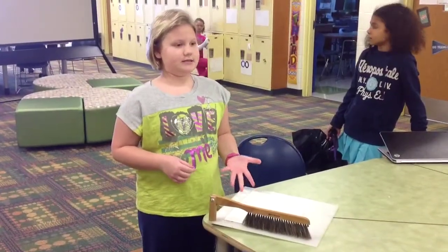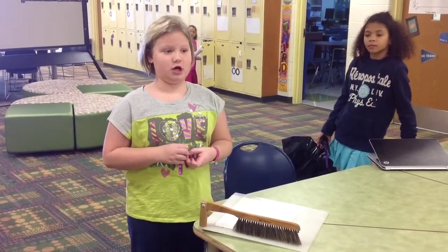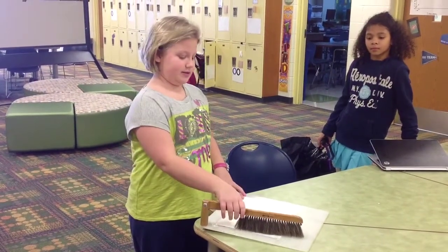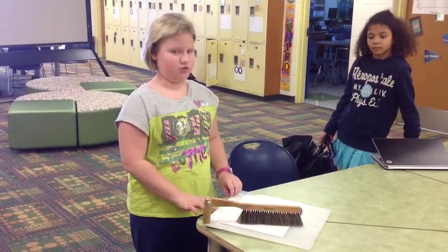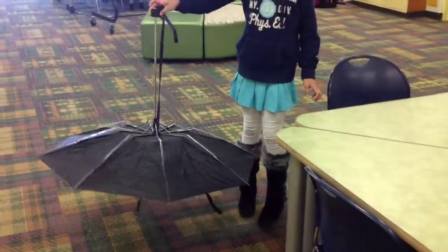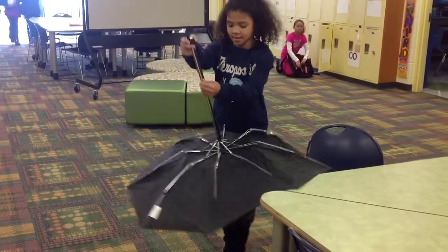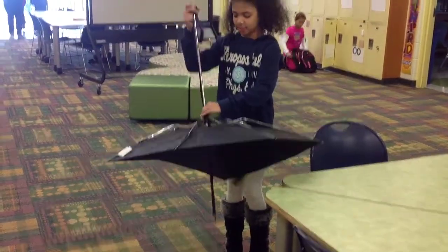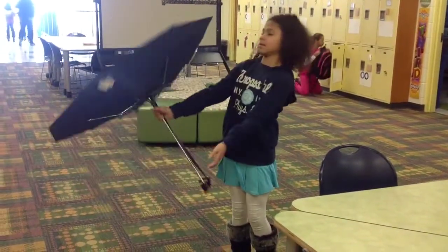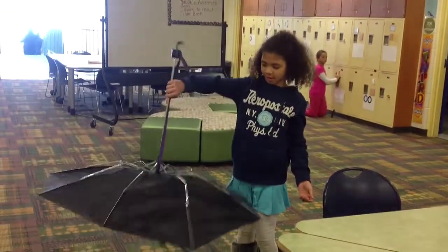This is the drawing system — when you have art class and you're trying to draw, the eraser pieces won't distract you. You can just take the brush and swipe them into the drawer underneath. I made the dog walking umbrella. You can shorten it by pushing this button, then push it down, use the leash, hook it onto your dog, and walk your dog like this.